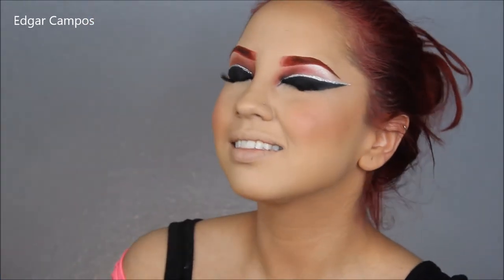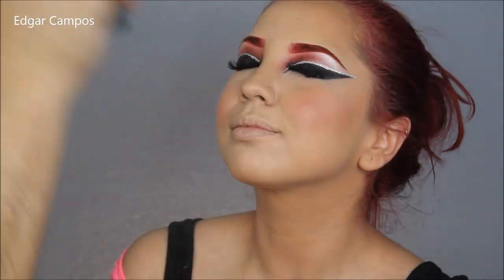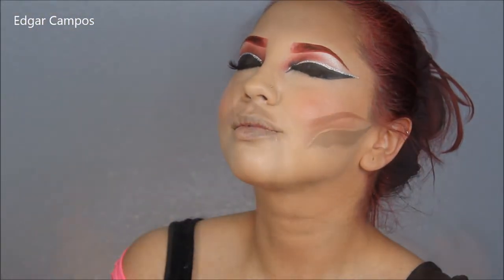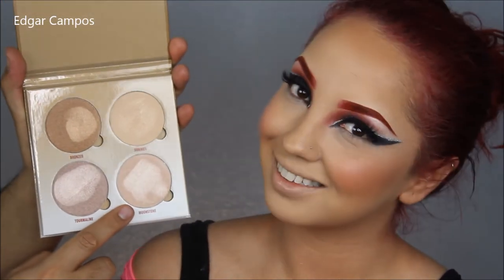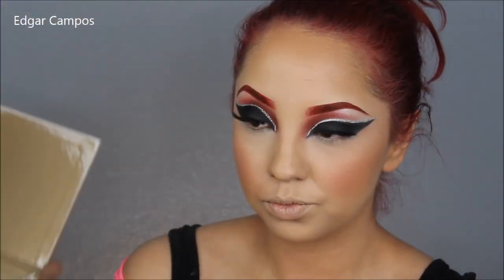Now I'm going to spray the face with the setting spray, and while it's wet I'm going to highlight her cheekbones with an Anastasia Beverly Hills highlighting palette to really give her a blinding look.